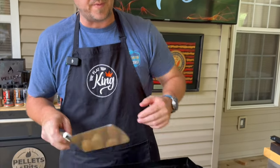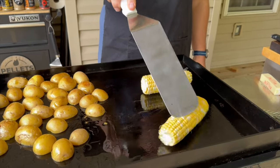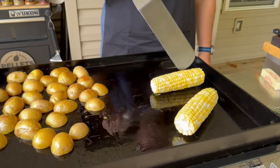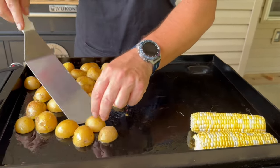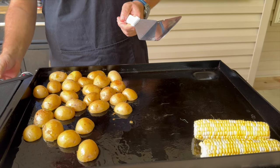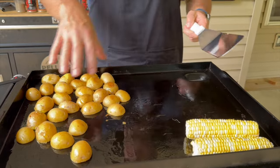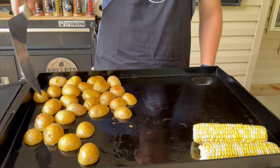For corn on the cob — whether you have the husk on or off — you're basically just looking to cook it all the way through, keep rotating it on the griddle, and at the end toss it in some butter and season with salt and pepper. Potatoes are still going; we don't have enough color yet. We'll crank up both sides — the right side is our sear zone because that's the hottest spot on this griddle, so we'll use that to our advantage.